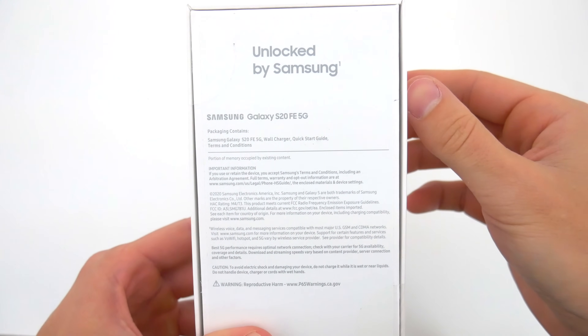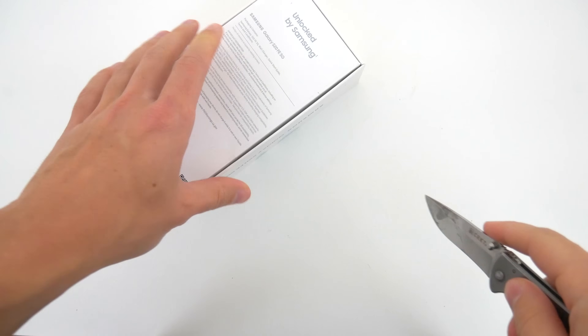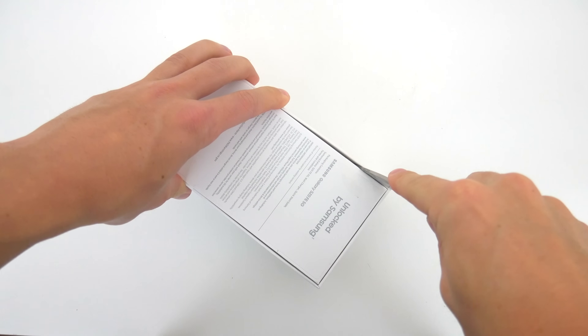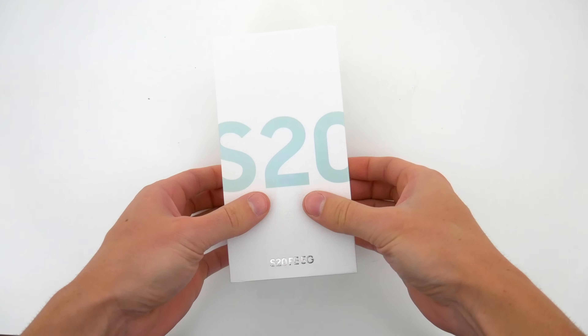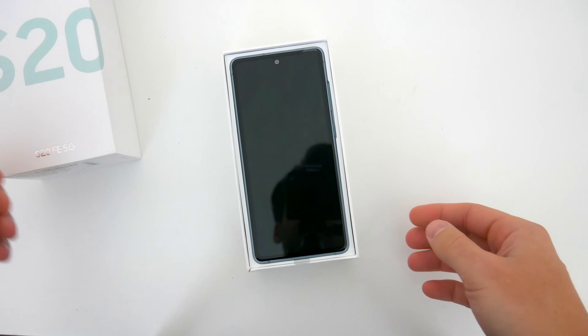Actually Samsung and Best Buy and Amazon are all running sort of an introductory deal where you can get this phone for $599. That's what I bought mine for and I'll leave some links down below in the video description so you can maybe snag that deal too if it's still available for you.